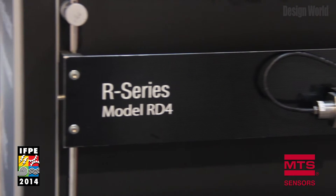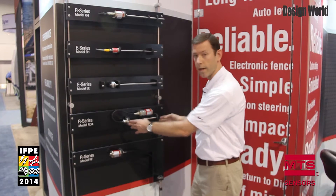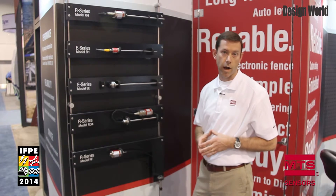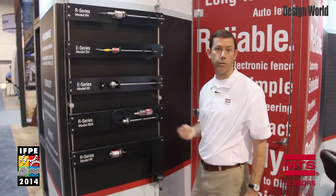We have the RD4 sensor which has detached electronics. This is useful for applications where the sensing environment either has high temperature or high shock and vibration, and you wish to externally mount the electronics remotely from the cylinder.